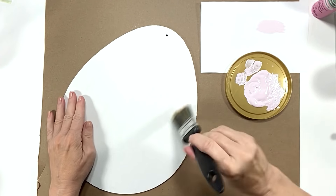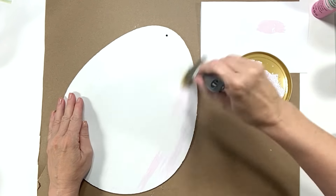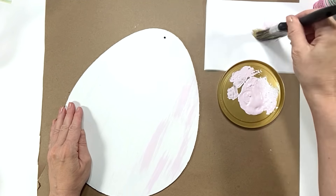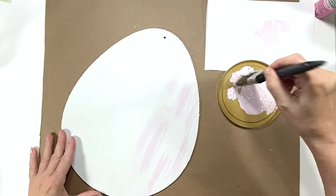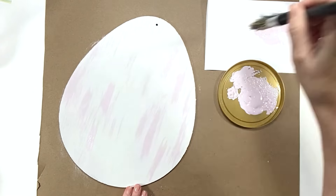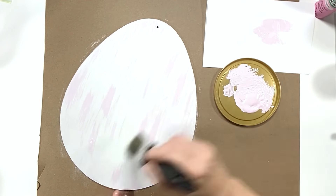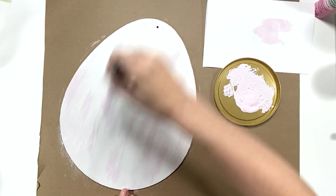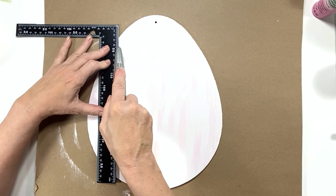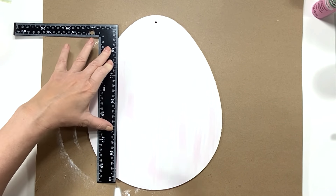I'm taking their lightweight spackling, mixed it with a little bit of paint to make it a little heavier because it was a bit too fluffy for me, and I'm filling in the holes on the top of those bunny ears. Then I decided to take some white chalk paint and add a little bit of Apple Barrel pink paint to it, just to get a super soft pink.